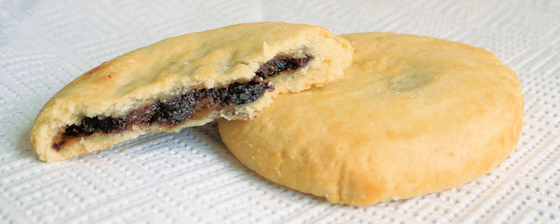Chorley cakes are flattened, fruit-filled pastry cakes traditionally associated with the town of Chorley in Lancashire, England. They are a close relative of the more widely known Eccles cake, but have some significant differences.